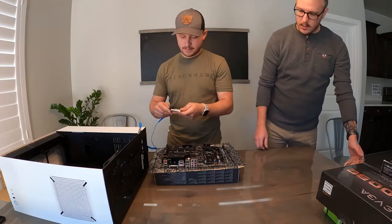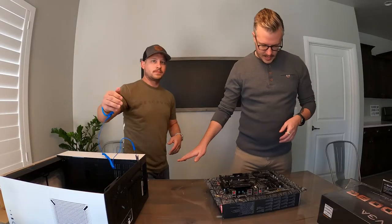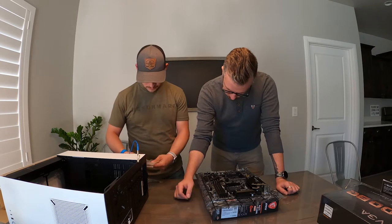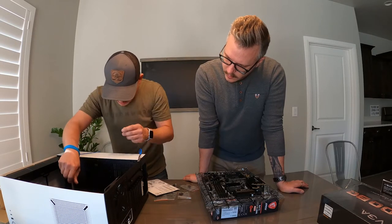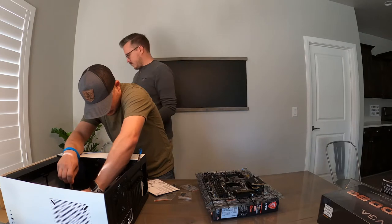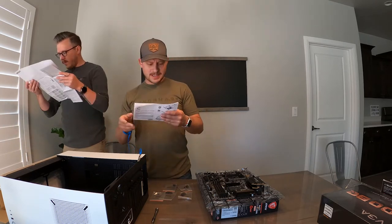I ran into some technical difficulties here — both my cameras decided they were gonna stop recording. I restarted the front but didn't realize the top had stopped recording, so I don't have any more top-down footage. I'm gonna put some pictures here to try to supplement, but I am sorry for that. It looks like your motherboard takes one, two, three, four, five, six, seven, eight screws. See how that threads in just fine — if we need to we can consult the book that we threw away.